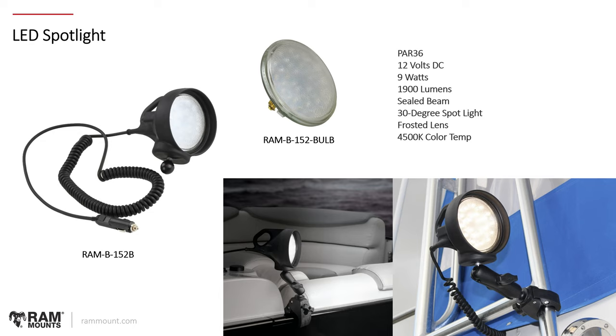Next, the LED Spotlight — part number RAM-B-152B. This is not a holder but a device in itself — a RAM accessory that can be as valuable as your other devices for dark applications such as ATVs, UTVs, or boats at night. It has a strong, intense spotlight beam for various outdoor environments, a nice carrying handle, and mounts onto different rails or surfaces using RAM B-sized ball-and-socket mounting components.